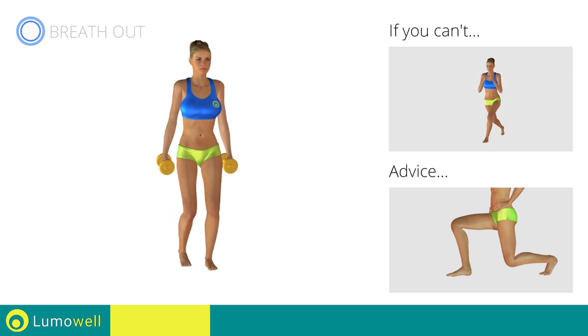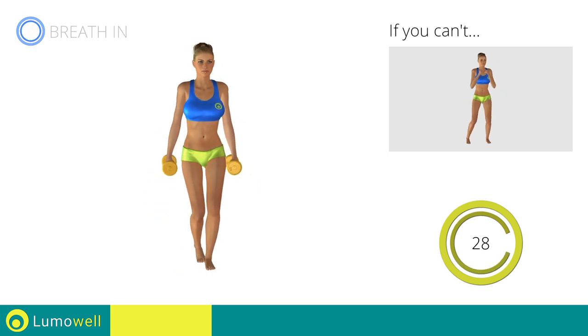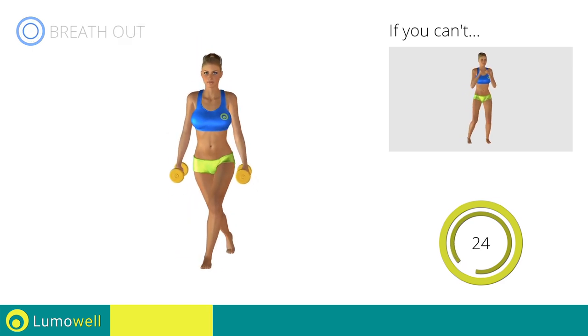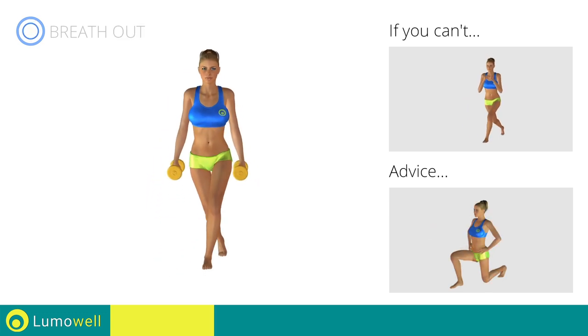Don't exceed the tip of your foot with your knee during the lunges and squats. Don't touch the floor with the knee of the back leg during lunges.